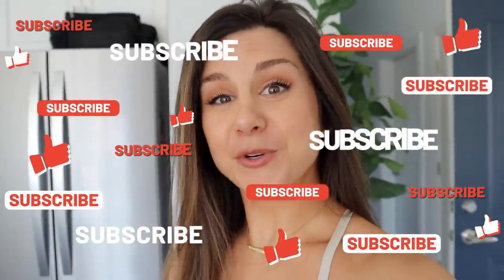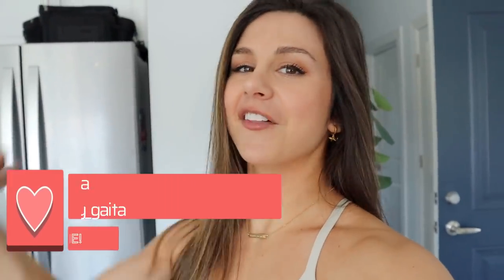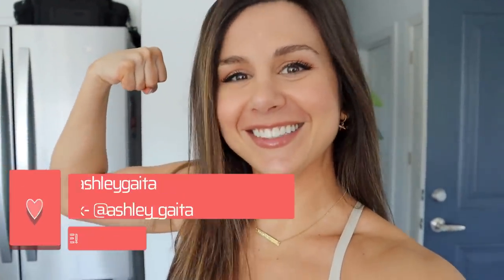So if you have not already, definitely hit that subscribe button for videos just like this. Follow your girl on IG and TikTok for all things fitness. Cause together we got this. We got some really dope colors here too, so buckle up baby.